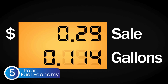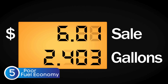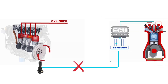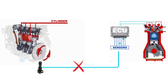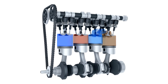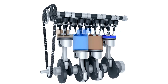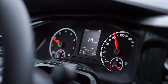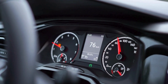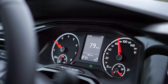Another sign of a bad crankshaft position sensor is poor gas mileage. When the sensor isn't working correctly, the ECU can't accurately determine the crankshaft's position, so it struggles to optimize ignition timing and fuel injection. This leads to inefficient combustion, meaning the engine burns more fuel than necessary to produce the same power. If you notice you're making more frequent stops at the gas station without any changes in your driving habits, a faulty crankshaft sensor might be to blame.